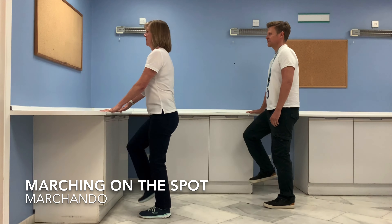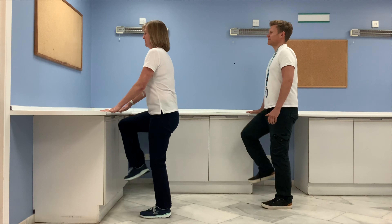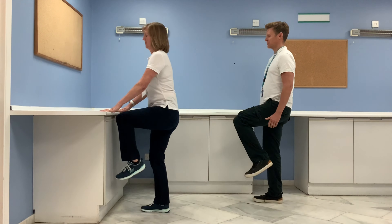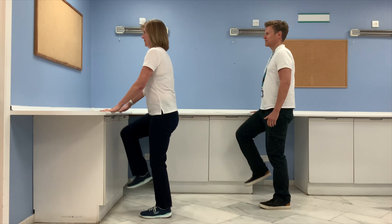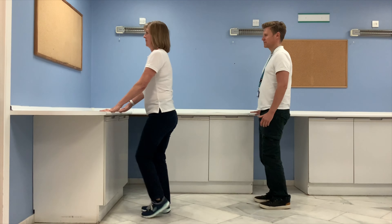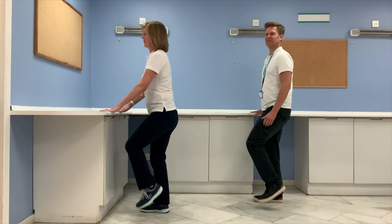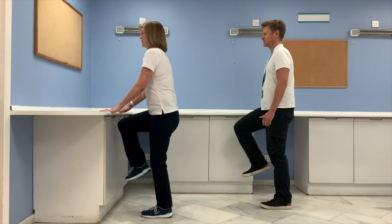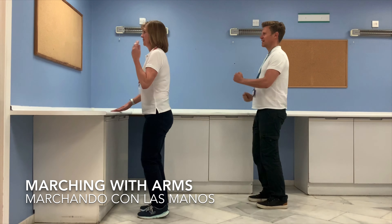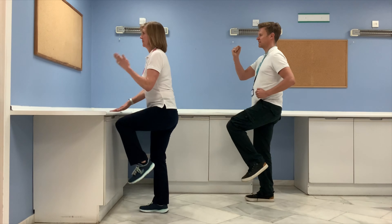We'll start with some marching — lift the knees up and down on the spot. Do this at your own pace, but try and keep lifting those knees up, going as far as you feel comfortable. Now we're going to keep marching but this time you can incorporate your hands if you feel able. If you don't feel steady, just keep your hands on the countertop — it's completely up to you.